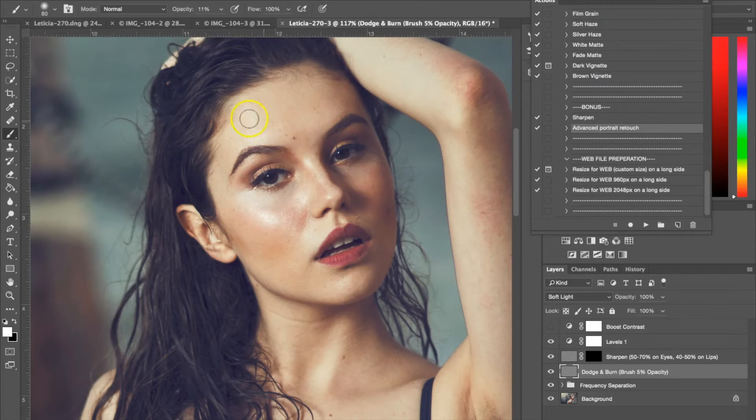Basically what you're going to do is use the dodge and burn to contour her face. When you're dodging, you want to do a triangle under the eye, go up the bridge of the nose, the forehead, the chin, and right above on the cupid's bow. If I turn the eye off, you can see the light I've added to her face. While I'm doing it, it doesn't seem like much of a difference, but here you can actually see it.